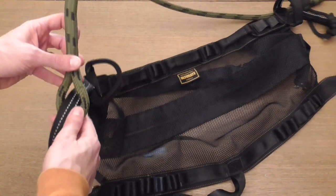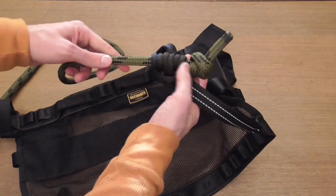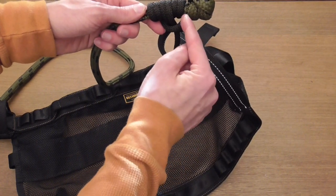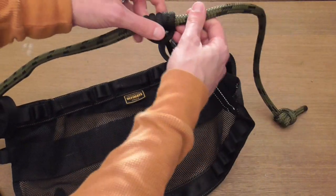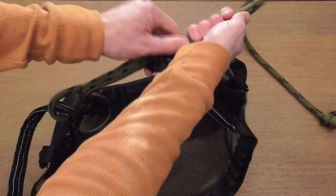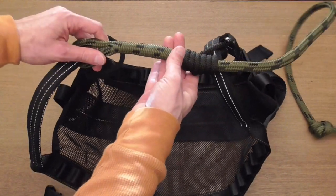Moving on to the bridge — this is a rope bridge that's spliced on one side, and it's an adjustable bridge because on the opposite side it uses a prusik knot to attach. This bridge goes out to somewhere in the neighborhood of 38 to 39 inches to the knot. So a lot of adjustability. You can't tighten it all the way down just due to the thickness of the prusik and the splice, but you can tighten it down pretty significantly — probably about six inches short of cinching down all the way.